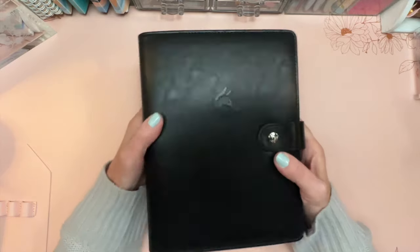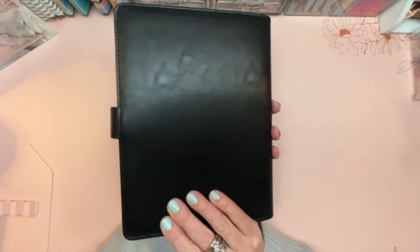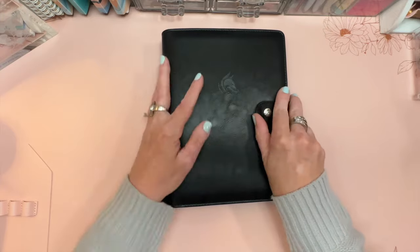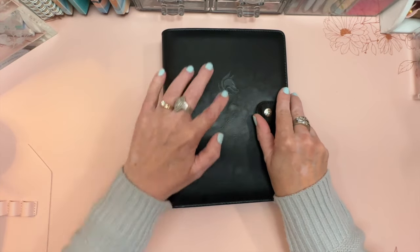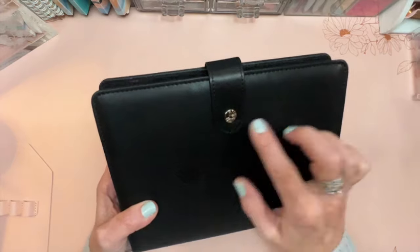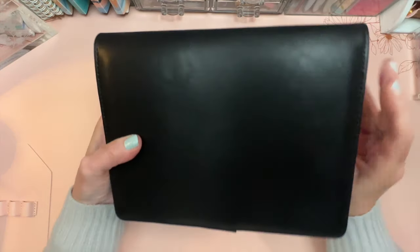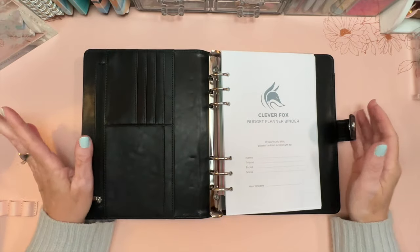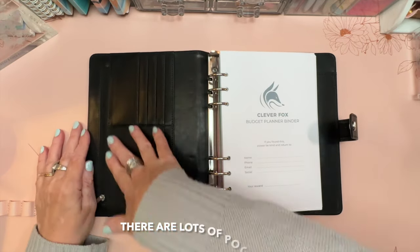They do offer a bill organizer and several other financial tools, but I picked this one — the binder, which I would just call an agenda. It has several different colors available. This one is obviously black, with the Clever Fox logo embossed on the front, black stitching, and silver hardware on the snap.